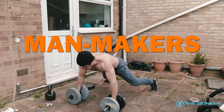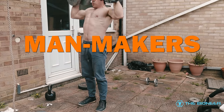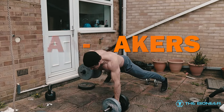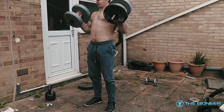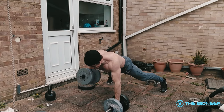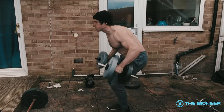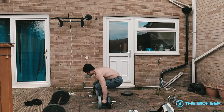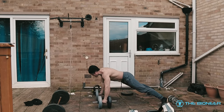You've also got man-makers, where you perform the movement like a devil press holding dumbbells. At the top of the push-up you support your weight on one hand and row with the other, using anti-rotational stability in the core to prevent yourself from twisting. Then do the other side — push-up, jump up, clean press, and back down. That trains loads of stuff.